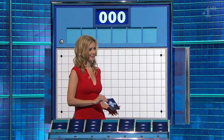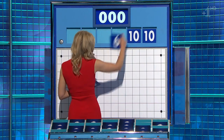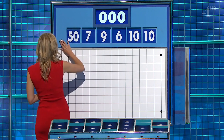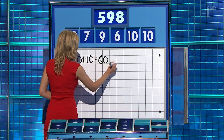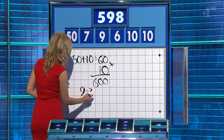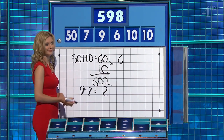25, please, Rachel. Thank you, Jamie. One big, five little. And this time they are 10, 10, 6, 9, 7, and the big one 50. And the target to reach: 598. 50 plus 10 is 60, times the other 10 is 600, and 9 minus 7 is 2 — lovely. Well done.